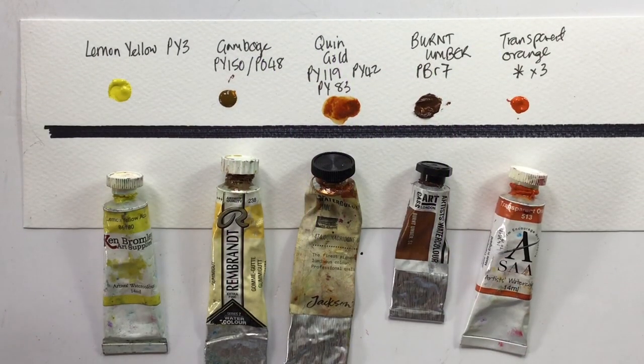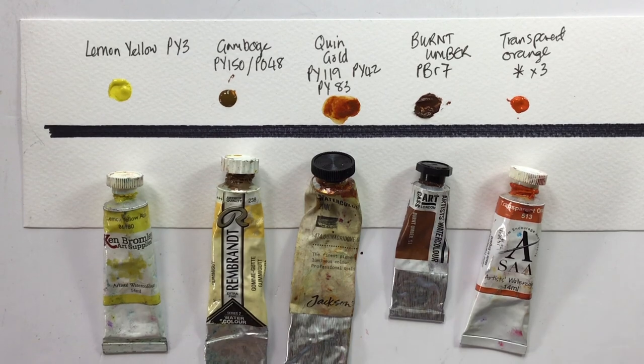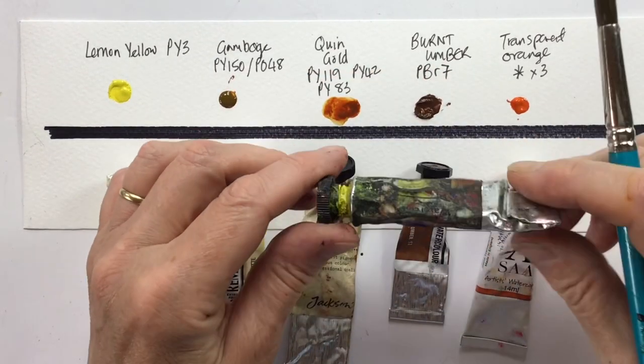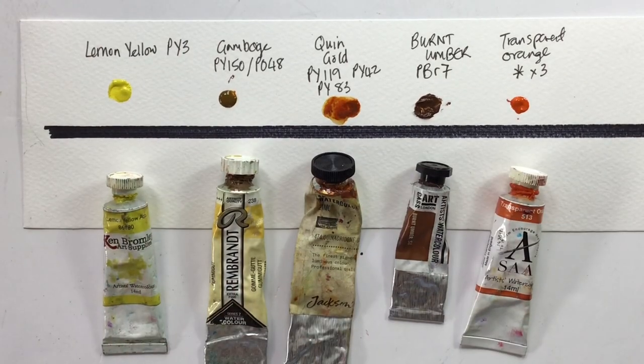All that information is fine if it's on the tube and your tubes are in a fit state to actually read. By the time they've been knocking about in the bottom of your paint box for a while, they might end up totally illegible. So if you want to find out about your paints, how can you do it?